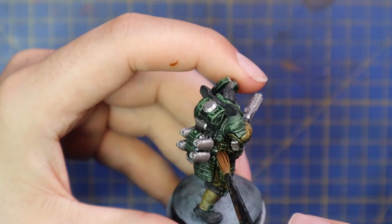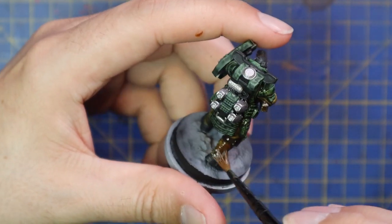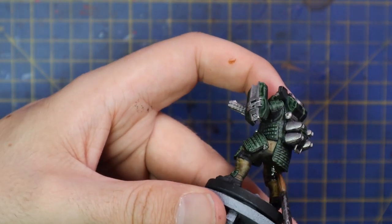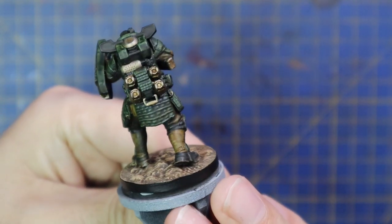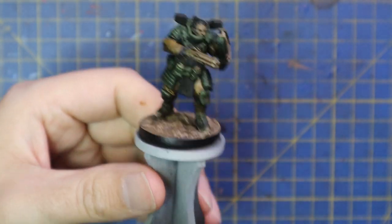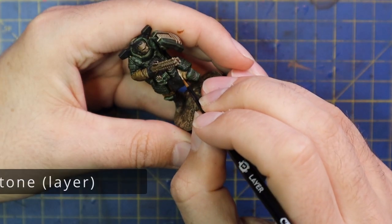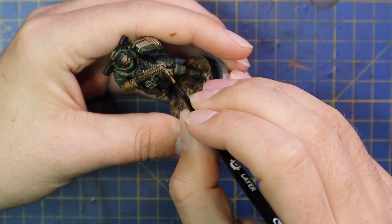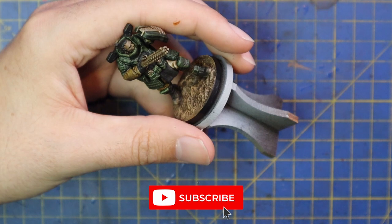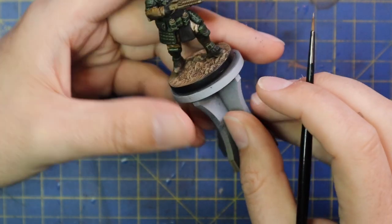I threw a nice dark silver over all the metallics, and then it was time to shade the miniature, so I used a Seraphim Sepia and basically covered the entire miniature with it — I used it to shade everything from the khaki trousers to his green body armour to metallics on his shotgun. I think it's a shotgun anyway — it looks like a shotgun to me. And to the Apex Legends players out there who are going to correct me on anything I'm saying about these guys, please do feel free to jump in in the comments below. I am not an Apex Legends fan vis-à-vis the video game, but I'm now becoming a fan with the miniatures game so I welcome all information you want to share with me.